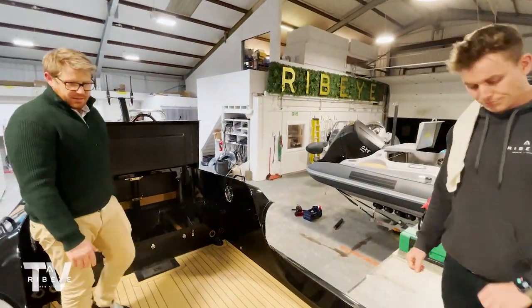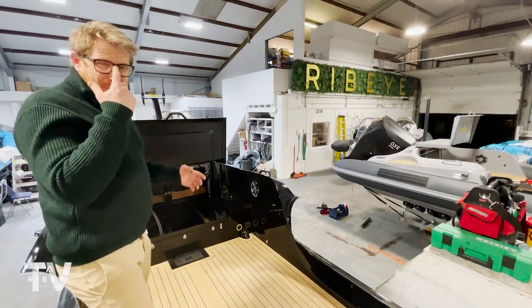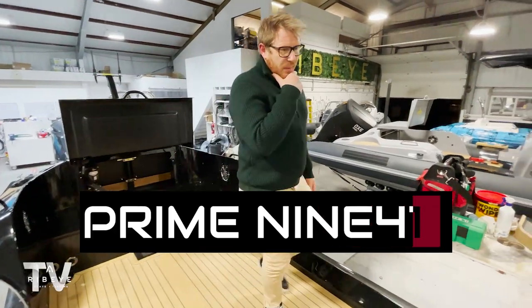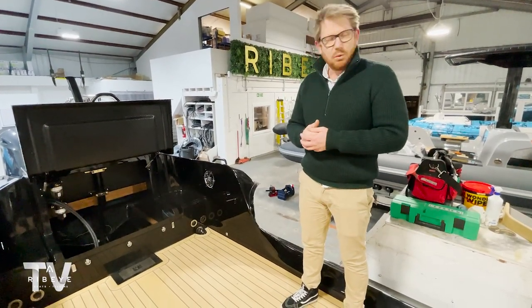It's cavernous, isn't it? And I think that's a really big, important factor. These 941s are so incredible. We were actually out testing one today — our all-black demo boat. So this will be a really good boat to follow throughout the build and when we get it out on the water.